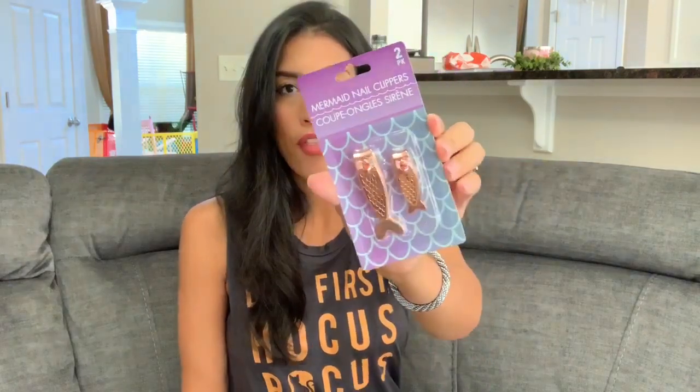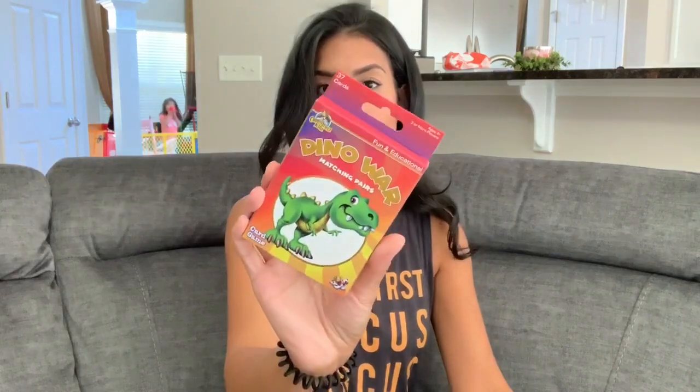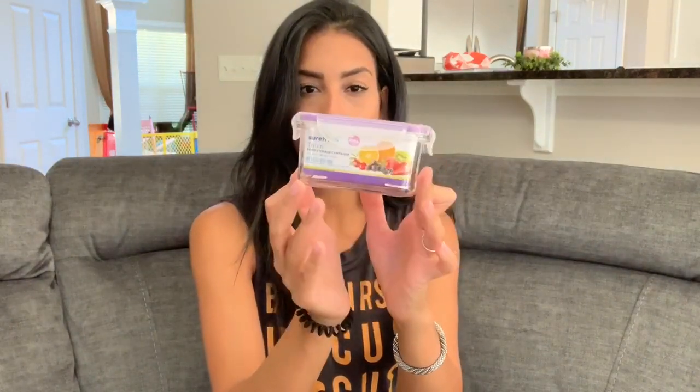The last few items have nothing to do with Halloween or fall. First, I grabbed another set of rose gold mermaid nail clippers — two sizes — as a potential stocking stuffer for my sister or mom. I also found a cute teacher gift that says 'I'm as lucky as can be with the world's best teacher teaching me' with a little apple on top. Then I grabbed a Dino War matching pairs game as a stocking stuffer for Ryan, who loves dinosaurs, and a small food storage container — perfect for packing snacks in the kids' lunch boxes.